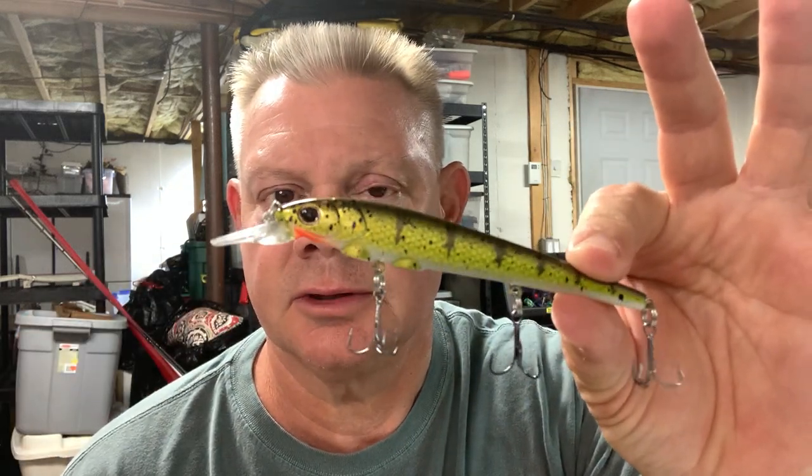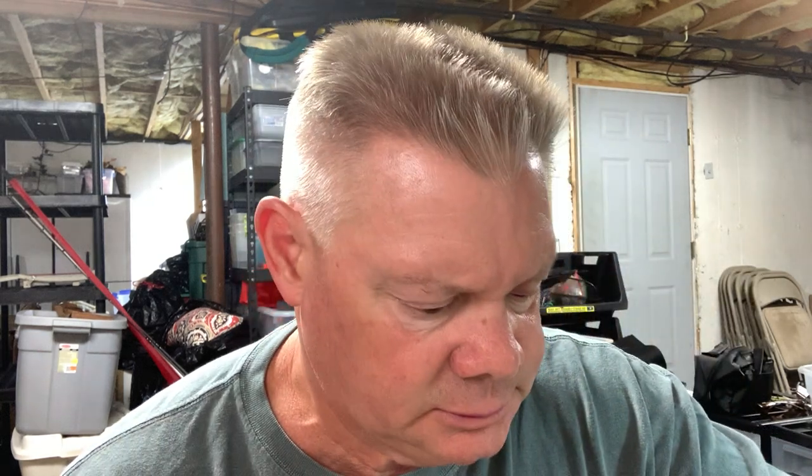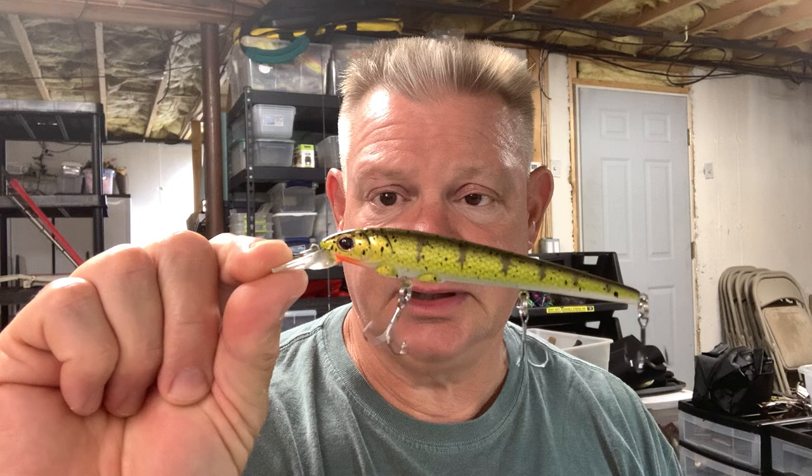It's got weights here to help with casting, gives you some more weight. I'm going to be interested to see the action of this in the water. This is the number 11 — I forget how big it is exactly, but I know it's a third of an ounce. It's a four and a half inch bait. I'm going to throw this just like you would any other jerkbait and see how the action is. I'm not a big jerkbait person post-spawn, but let me chuck it around a little bit.